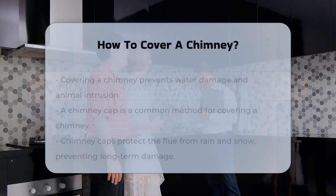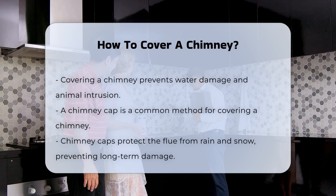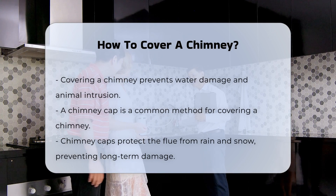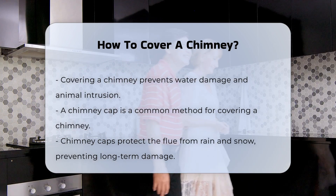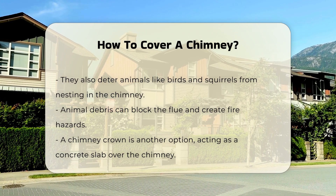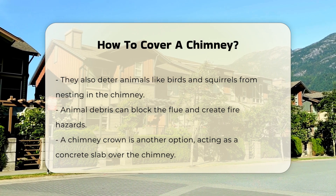Covering a chimney serves multiple purposes, including preventing water damage and animal intrusion. A chimney cap is a common method used for this purpose. It is a protective covering placed on top of the chimney that prevents rain and snow from entering the flue, which can cause damage over time. Additionally, a chimney cap can keep animals like birds and squirrels from nesting inside the chimney. This is crucial because animal debris can block the flue and create fire hazards.